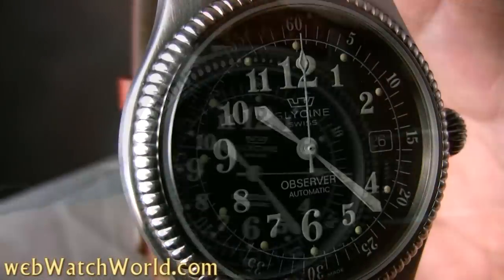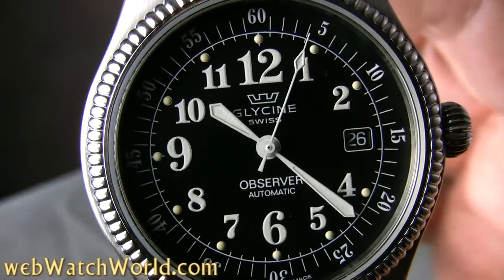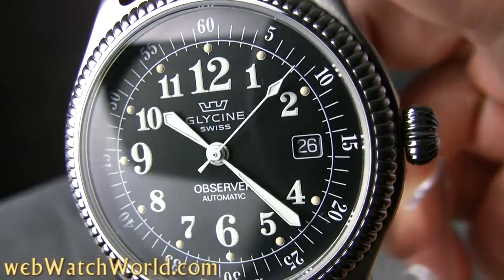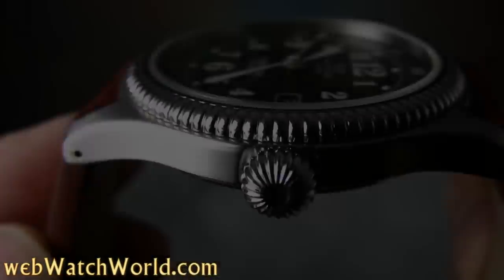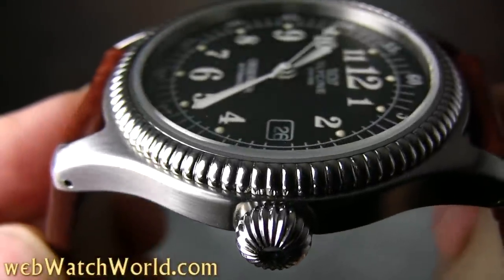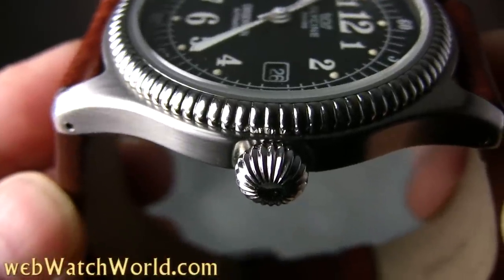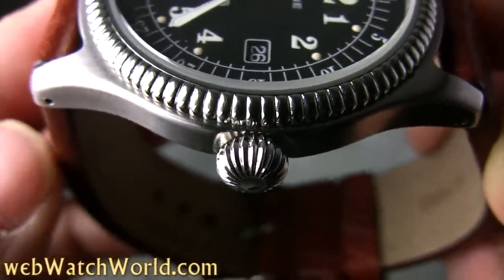The minute, hour, and seconds hands also have a classic style and they perfectly suit the watch. The Observer has the ubiquitous ETA 2824-2 movement, so internally it's your basic high quality Swiss watch, but all wrapped up in a classically styled case that looks great. It has a nice onion crown, and the crown and the coin edge are polished, while the rest of the case is brushed, which is a nice touch also.